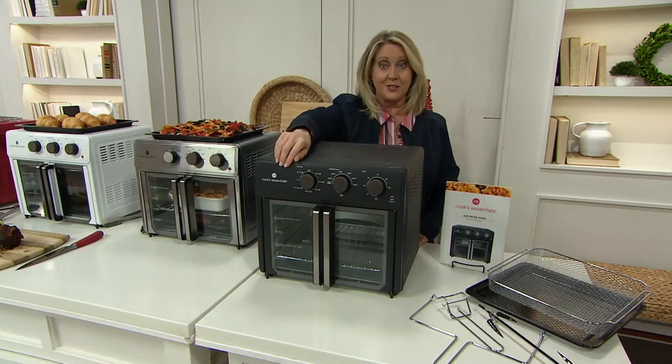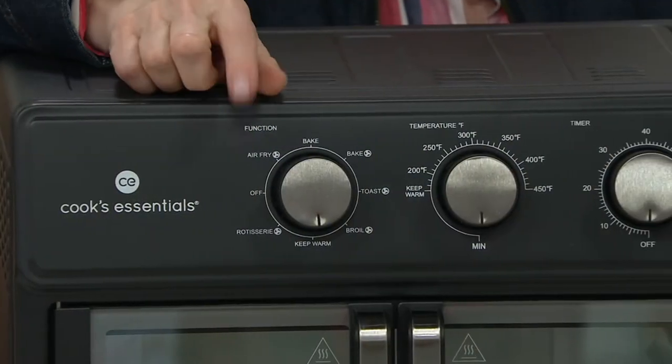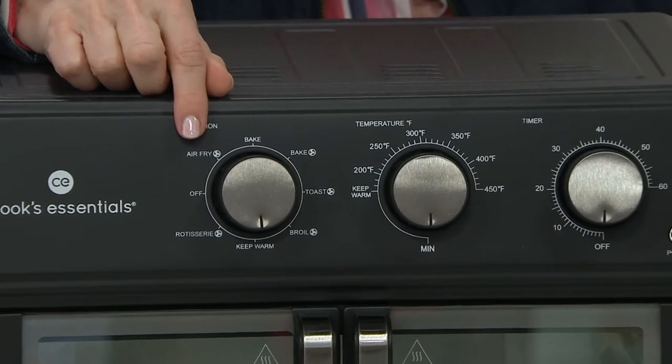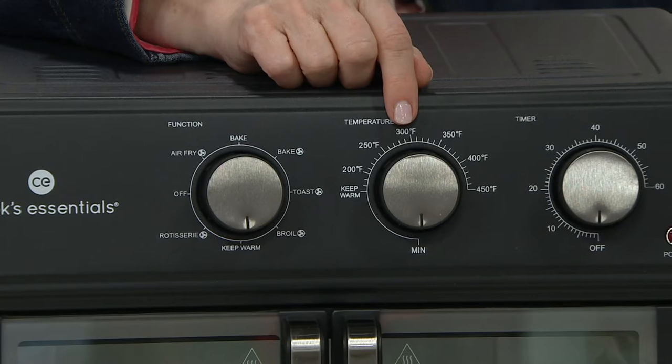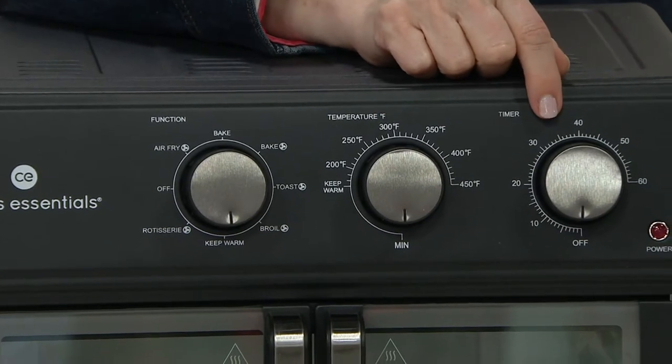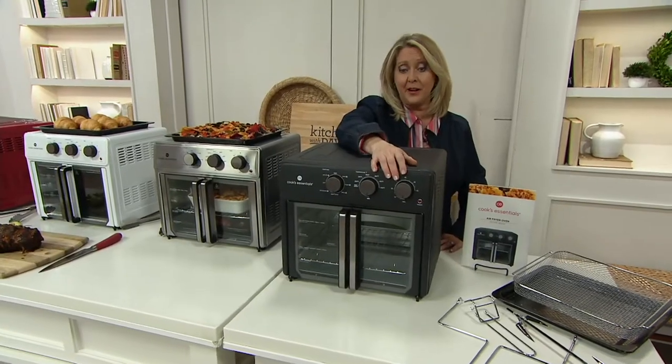Here's the part that I think is so great — look at how simple it is. It's got three knobs. The first knob is going to tell it what to do. The second knob is going to tell it what temperature, from 170 to 450. And the third knob is the timer. It doesn't get any easier than that, and that is a one-hour timer.